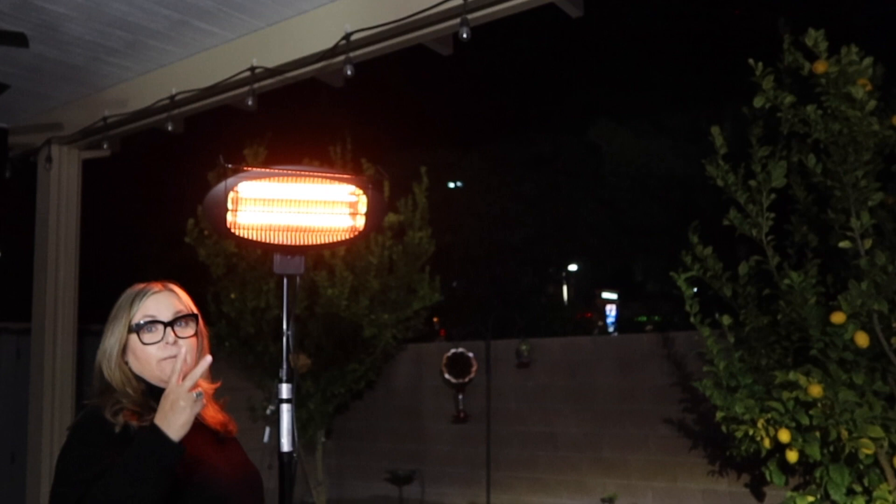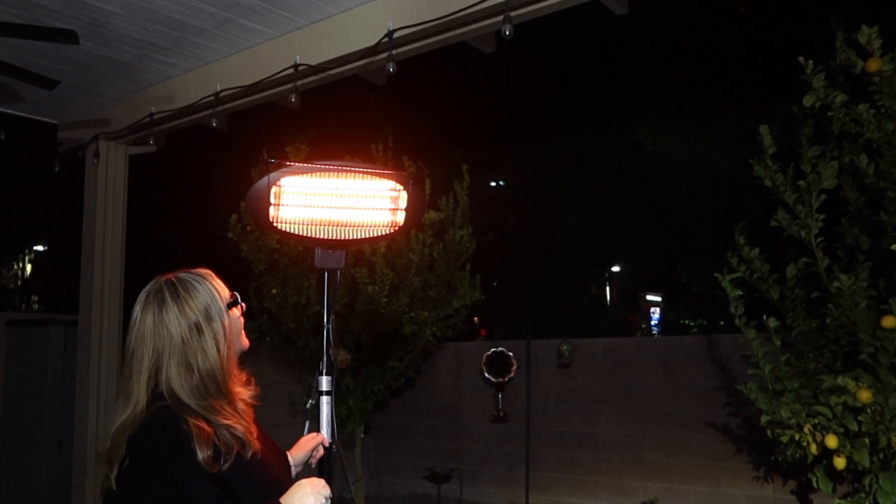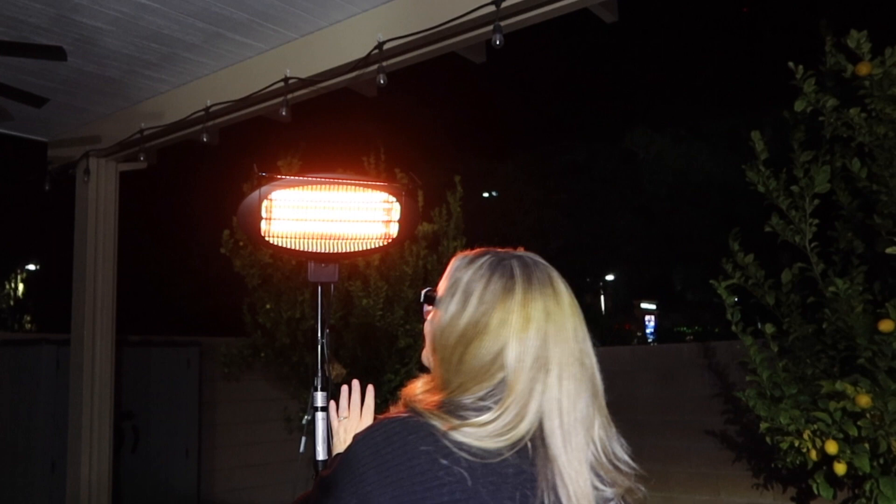Pull again — now we have two bulbs in use, top and bottom, and I can feel it. Let's go for all three — there we go, all three, and now I can really feel that heat.